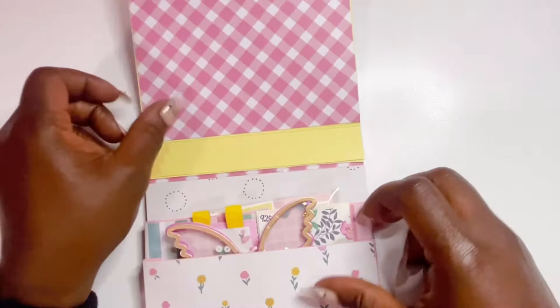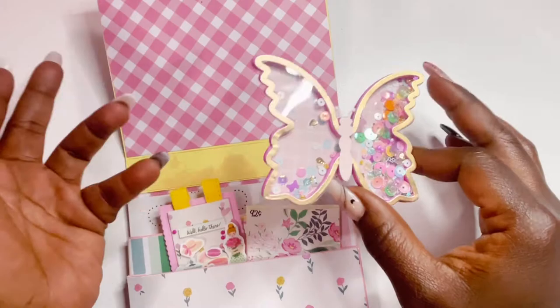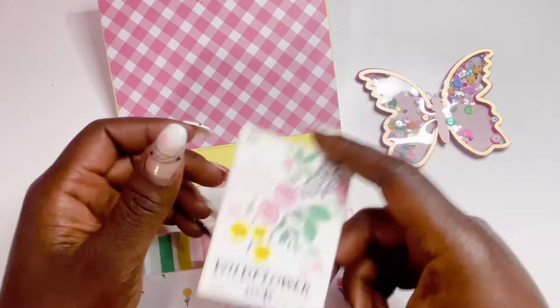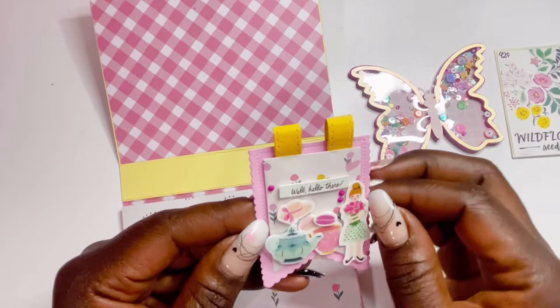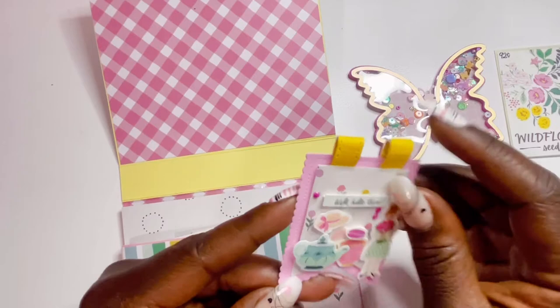First up, her butterfly shaker — I love seeing all these different butterflies, and all the butterfly shakers I've seen so far in the reveals are all different, which is really cool. She also has her little seed pocket and she even put some seed beads in it. Then look at her little teeny tiny pennant — it says 'Well Hello There' with a little teapot, a hat, a little cup and macarons, a girl holding flowers. She used a scalloped edge die for the pennant and added little hanging elements.